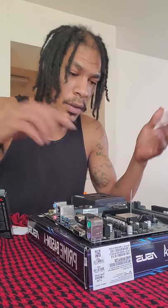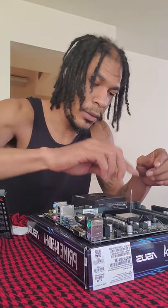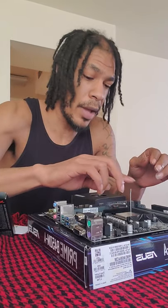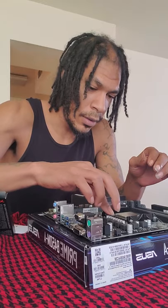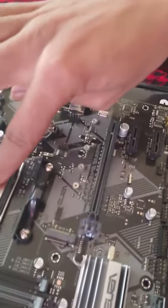You want to take the retention arm pointing up and gently pull it down. You don't want to put any force on it because you don't want to bend the pins — then you have a whole different situation. Now our CPU is in. It's in there snug, not going anywhere. It latched in fine.